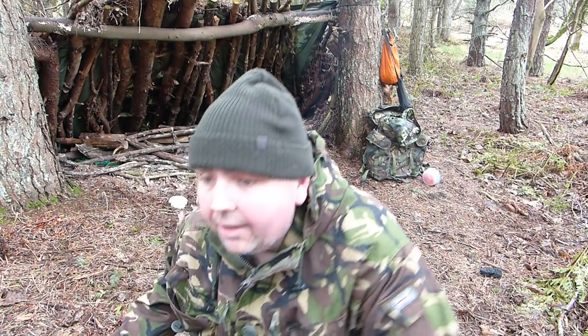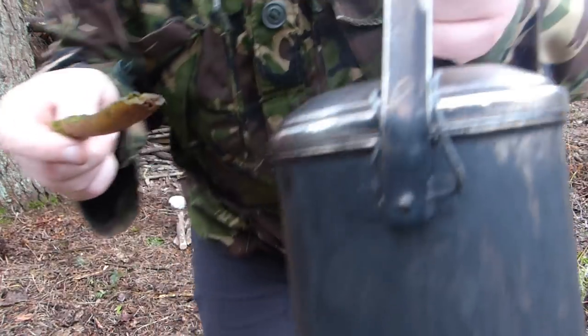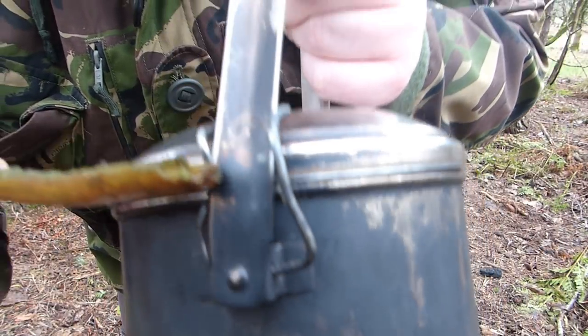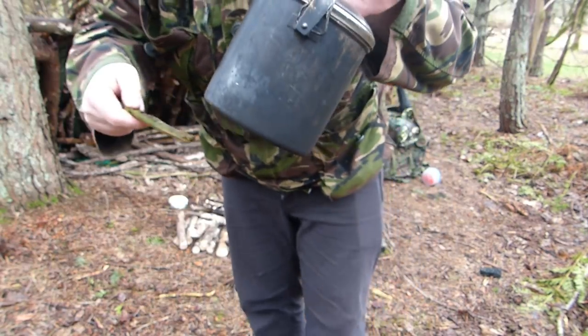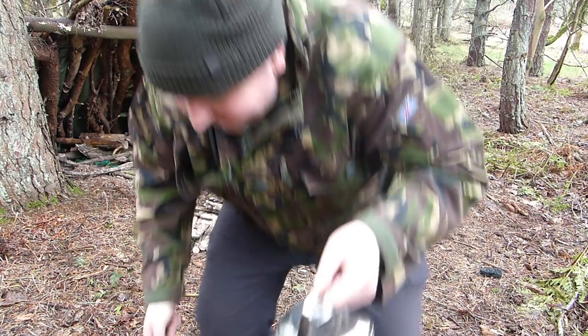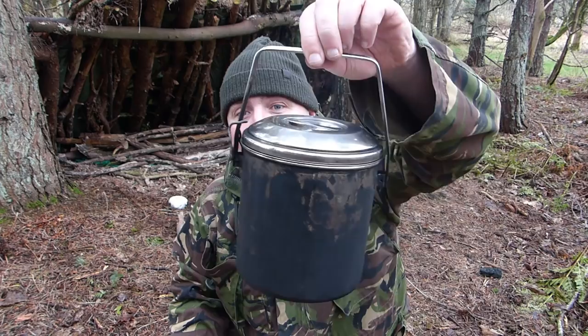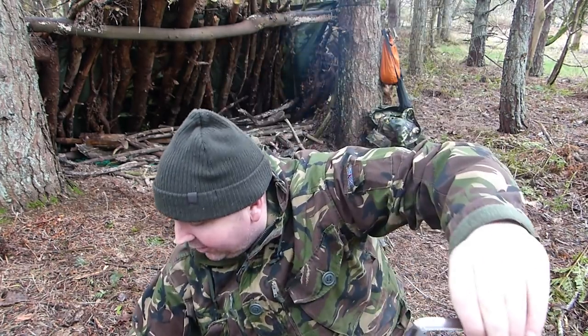The Zebra — I actually added clips to mine so it locks, but when you're pouring it you need to use like a stick to pour. Maybe I'm just being pernickety. It's a good pot, the Zebra, but let's have a look at the two of them.